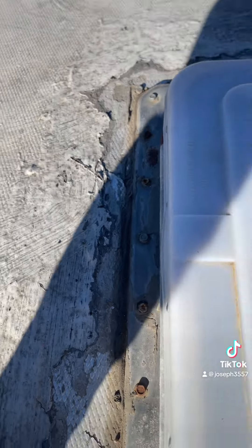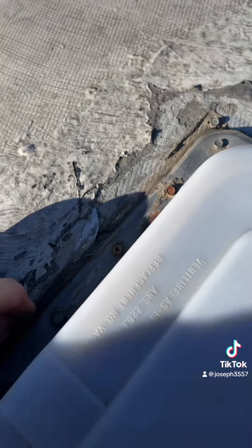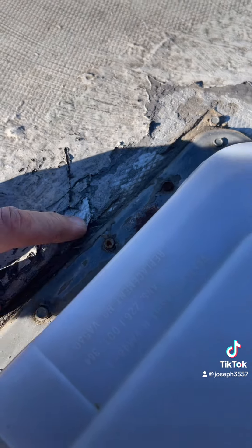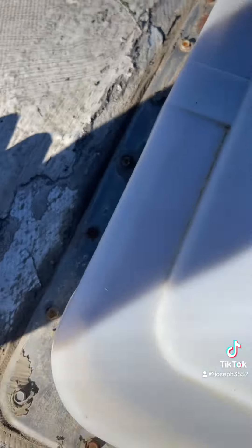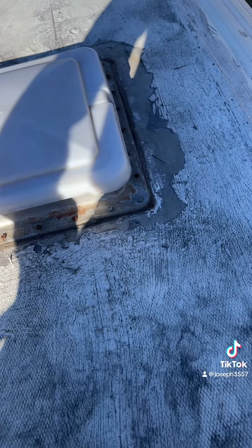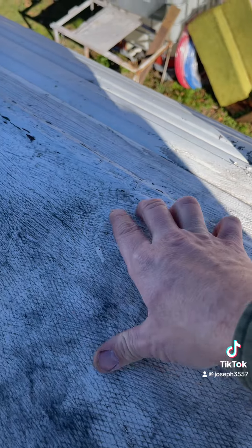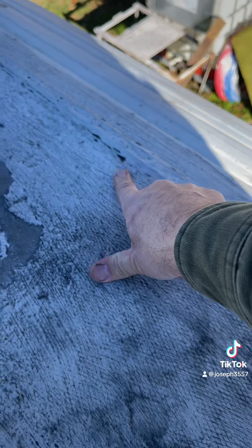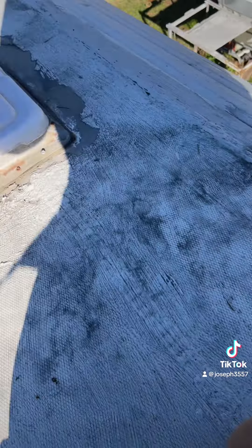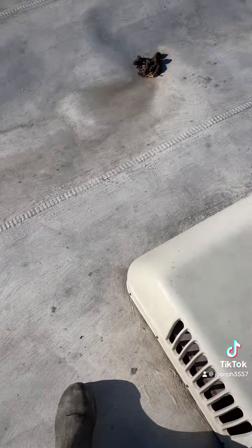We had a leak on this back vent. I think I figured it out — right here looks to be like a rip in the middle, so I need to patch that and then probably put new screws around the whole thing. It has all these little cracks in the original sealant, so we're definitely going to need to put something over top of it.